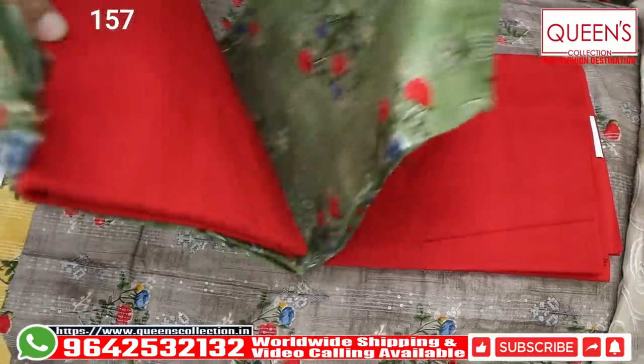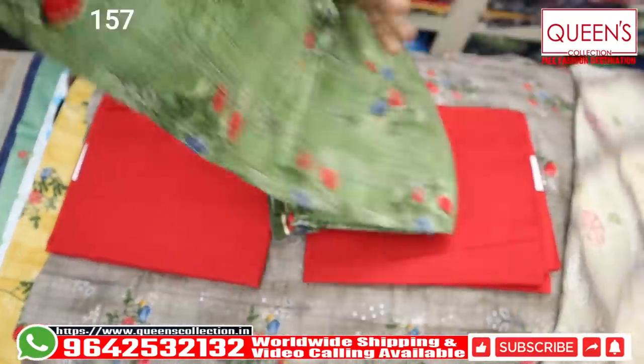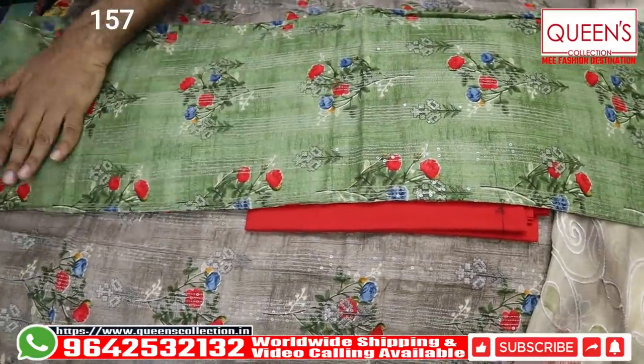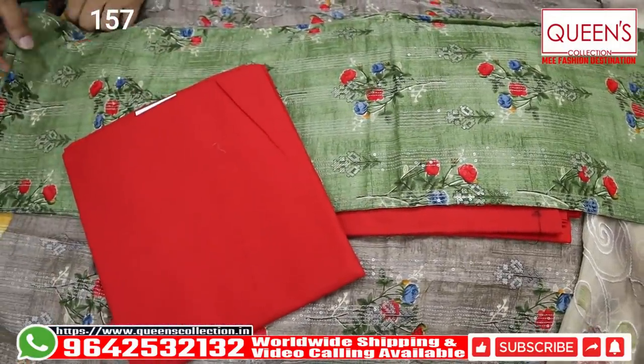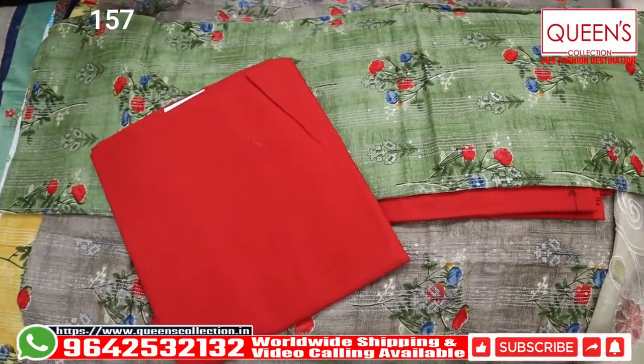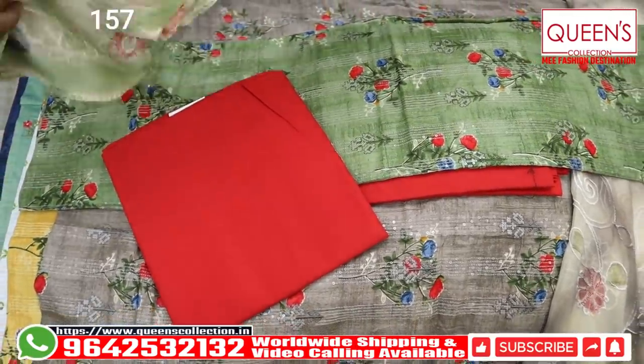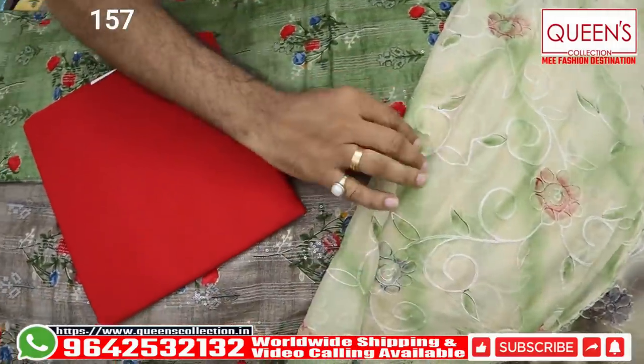This is also a different color — there is also a very good color. This is also a top. And here, the bottom is also a green color. And here, again, we have got this beautiful color. In the 1190 range, excellent combination, excellent variety. And the quality is also a good color.